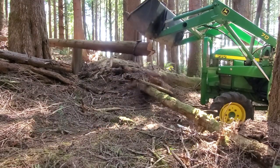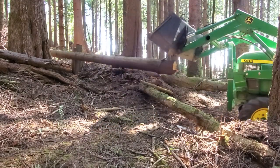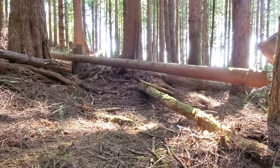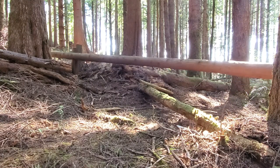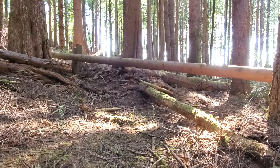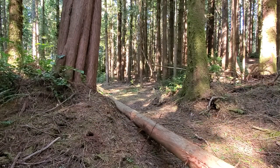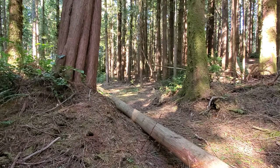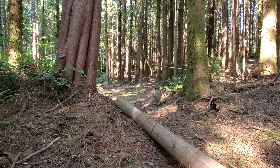The nearest end of the log can be lifted while skidding it out of the forest to the work site. The process is repeated for the post logs. The tops of these trees may be suitable for some or all of the diagonal supports, or a separate tree can be harvested.